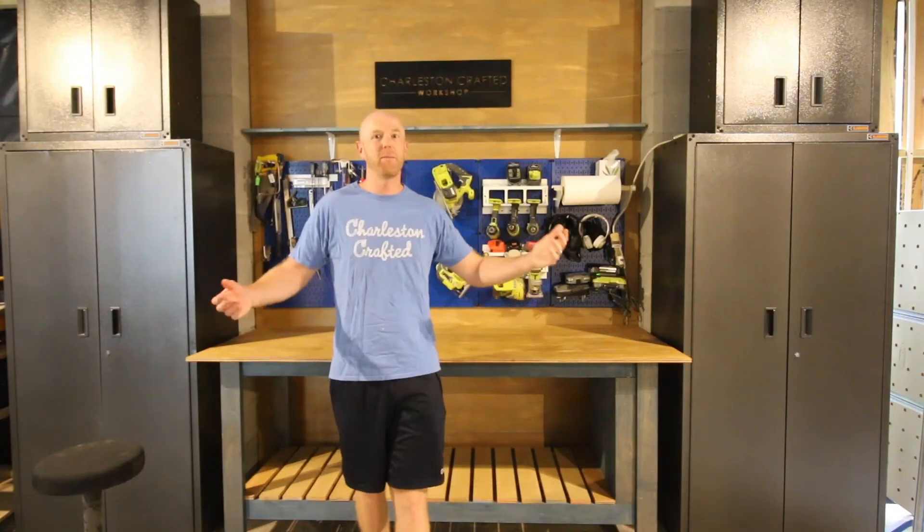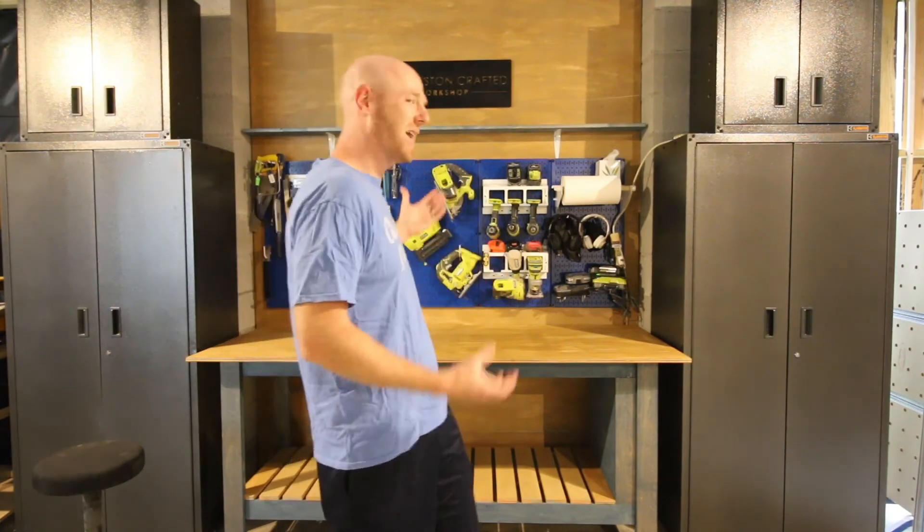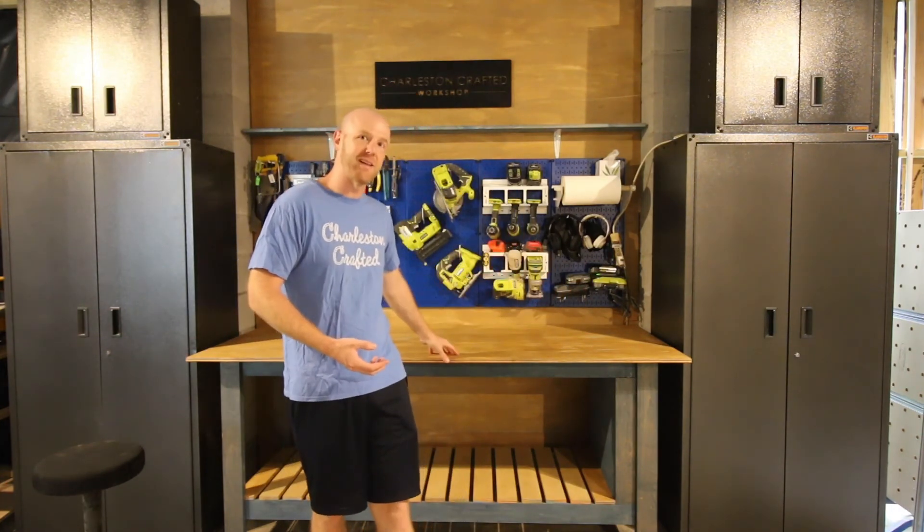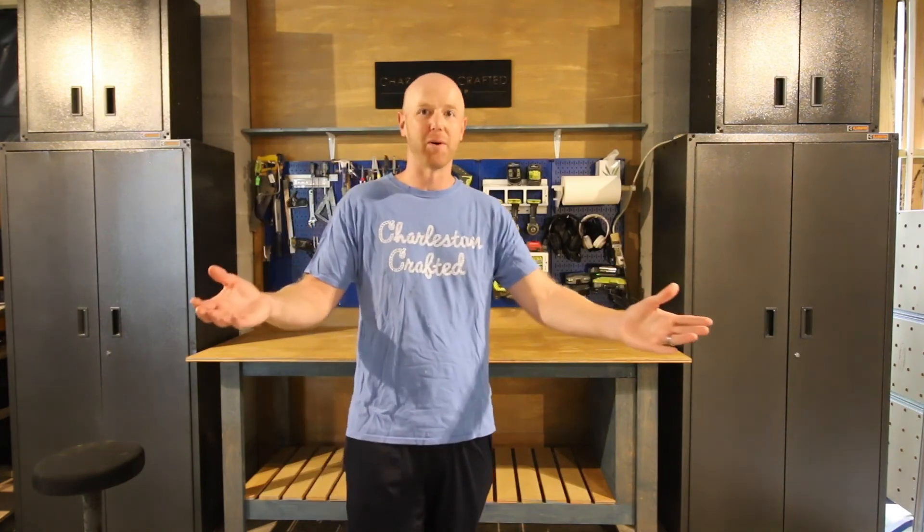So that's our workshop makeover reveal. We love working on this project and it feels so nice to have a functional, amazing-looking space to bring you our projects. We can't wait to stand behind this workbench and build things that you can make yourselves using plans that we create. Make sure you subscribe to our channel so you can see videos of all of our projects, and follow along on our website charlestoncrafted.com to get free plans for projects like these. Stay tuned for more.